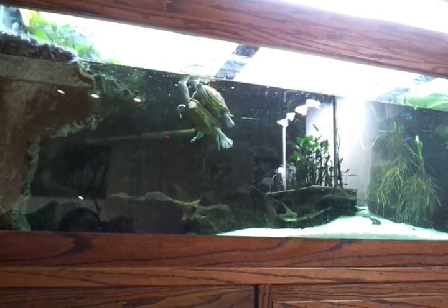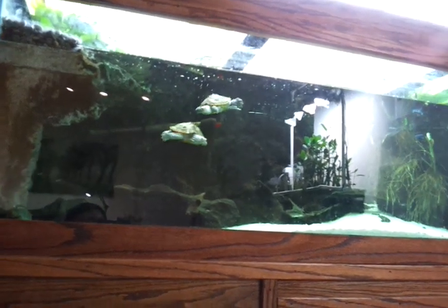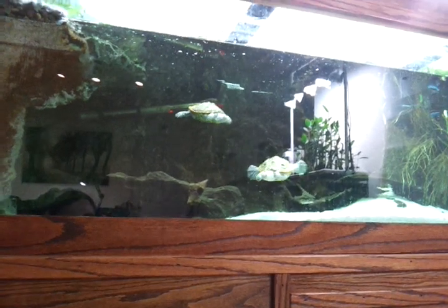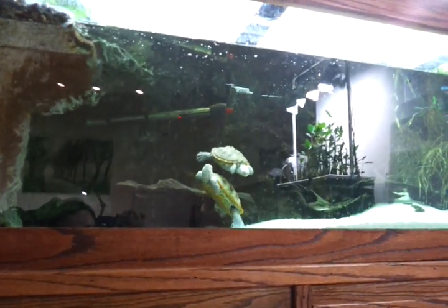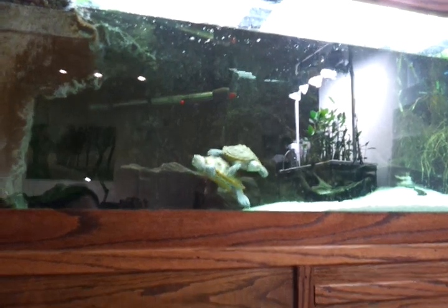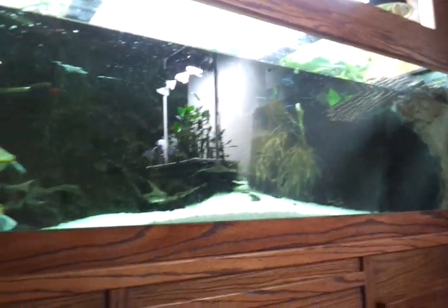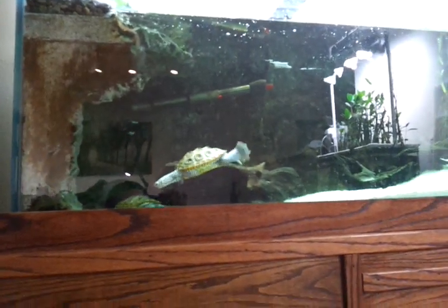Hey guys, welcome to episode number 72. Today is Friday, so it's Fan Friday, and I actually had a request from my most recent video from a user called Boom Lights Out. The question was about how I built my basking area in my 125-gallon turtle aquarium here.